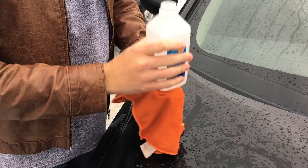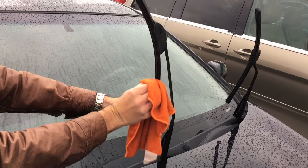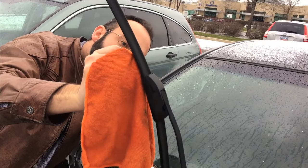Another quick and easy tip is coating your wipers with rubbing alcohol using a cloth. Rubbing alcohol has a freezing point of around minus 88 degrees Celsius and will keep the blades from sticking to the window so they'll function properly.